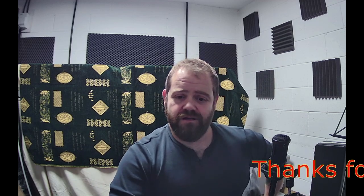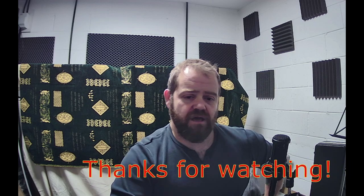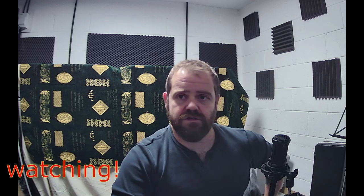So that's it. Please pop me a little message if you want me to go into this further in a more in-depth video. Cheers, thanks, bye.